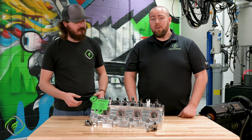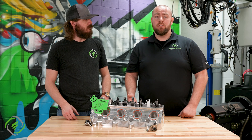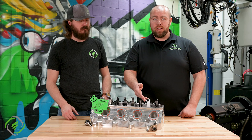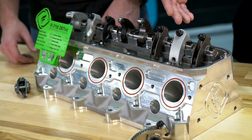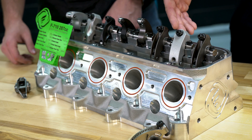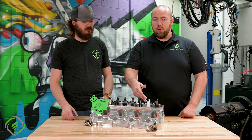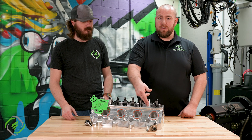Alright guys, the rocker arm is going to have two main purposes in its life. One is going to be opening and closing the valve by converting the lobe lift that's on your camshaft to your actual valve lift on your valve or your valve spring. Now each rocker is going to have a different rocker ratio. So if you have 350 thousandths of lobe lift on your camshaft, it's going to multiply that number by whatever your ratio is to get your actual valve lift.